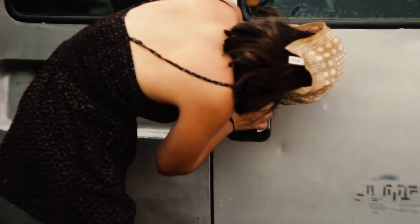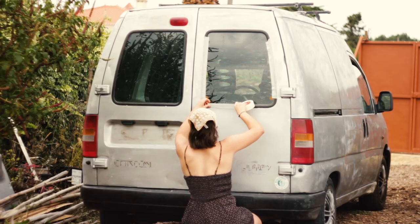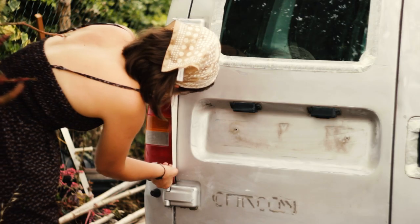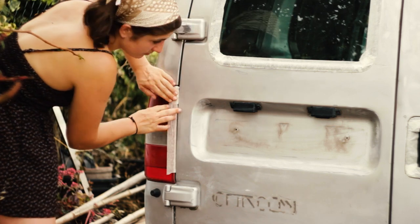Then I protected all the places on the van that I didn't want to paint with mask tape. This is one of the most important steps of the process to get a good result. It was also the step that maybe took me the longest but it was definitely worth it.